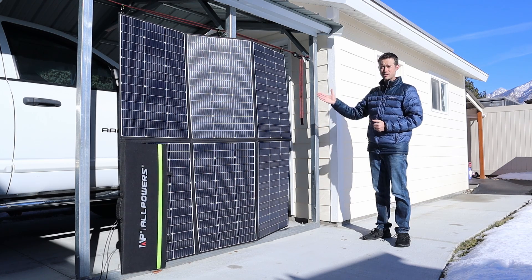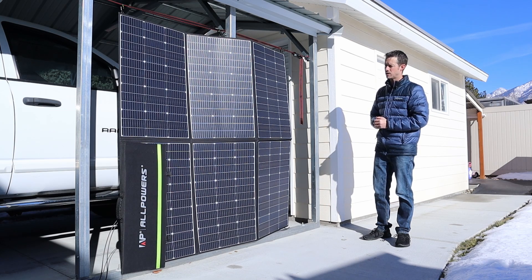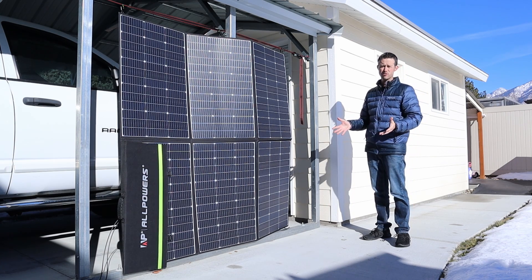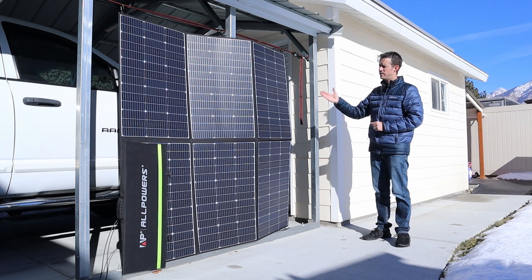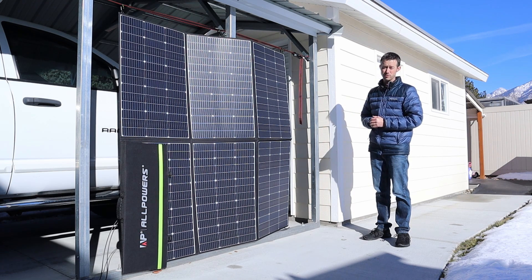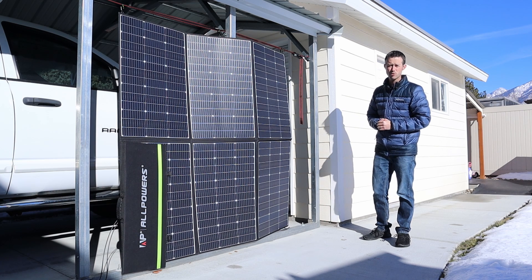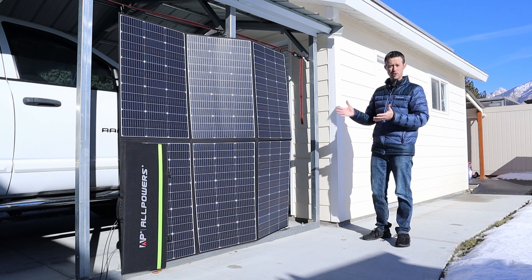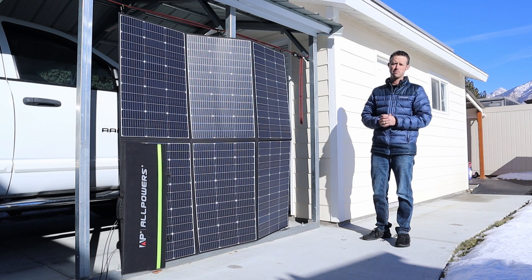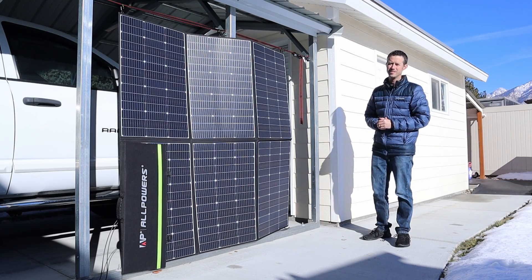Overall, very decent performance. Other big brand names put out 400 watt panels for around $800 to $1000, and this 600 watt panel is only $620 at current pricing. Let me know what you guys think about the Allpowers 600 watt panel. If you like the video and all the testing, please smash the thumbs up button. I'll recommend a few other videos — thanks for watching, see you in the next one.